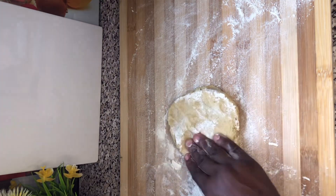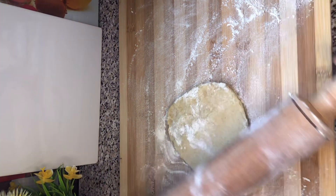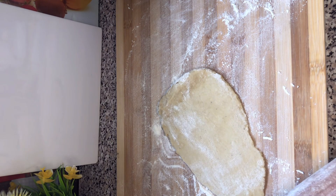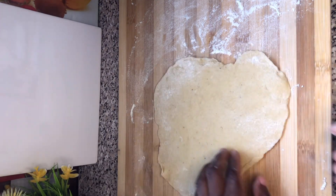Now I've put some flour on my working surface and I'm going to roll this out. I added the flour on the working surface because I don't want my dough to get stuck. And this is what I'm going for — this is it.